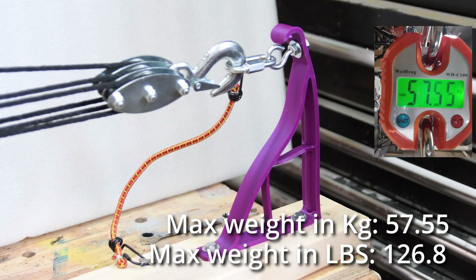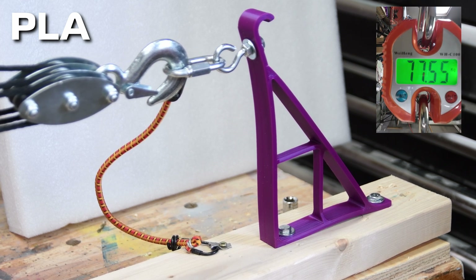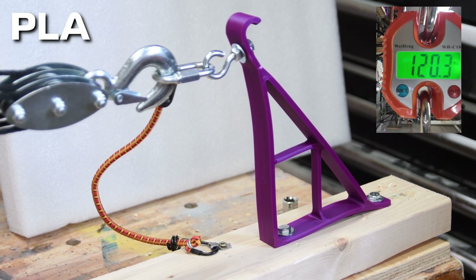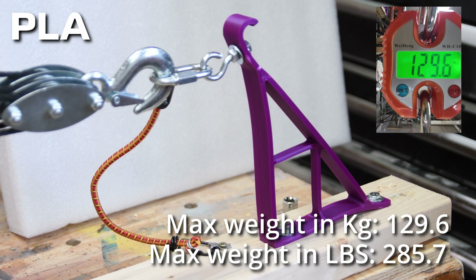Even though it was backwards, just before it started folding into itself it was holding 57 kilograms — that's 126 pounds for anybody working in freedom units. Here's the second PLA bracket facing the proper way. The results are a little better. You can see the bracket flexing, but it stayed together until the top mounting point broke free. For the rest of the brackets I'll just show some of the highlights, and then at the end I'll have all the results.